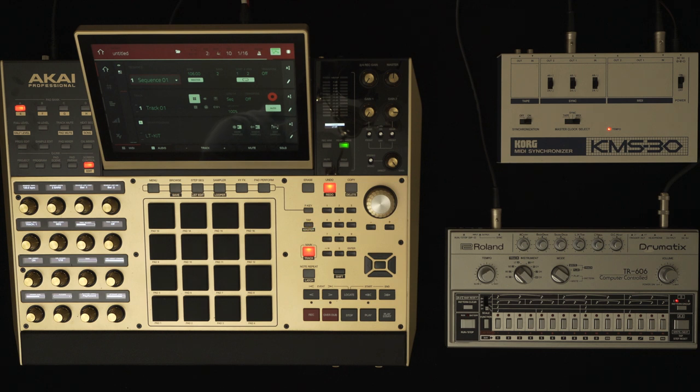The Korg KMS-30 MIDI Synchroniser will translate MIDI information into DIN or vice versa. The KMS-30 is quite a solid performer — it's very responsive, very tight, and it's not too expensive. Strangely enough, it does a better job than most other products available to you.